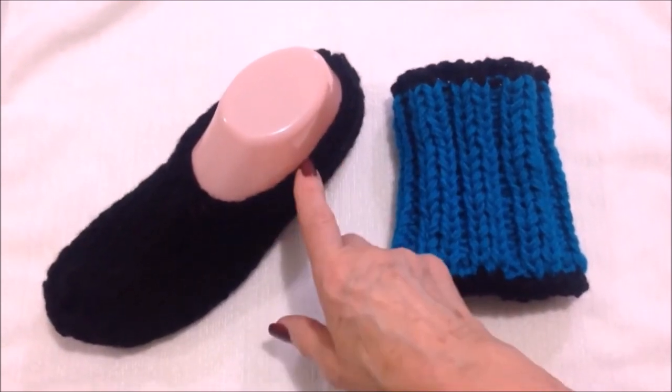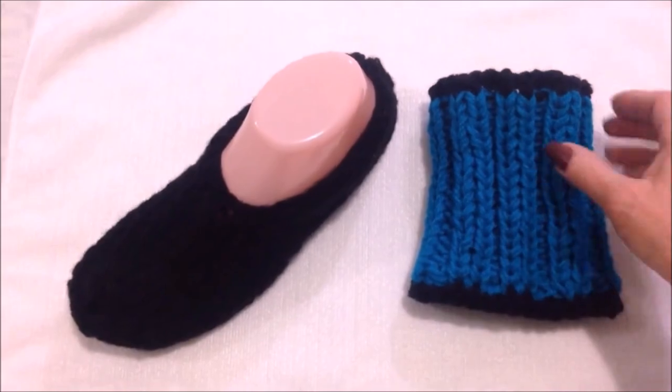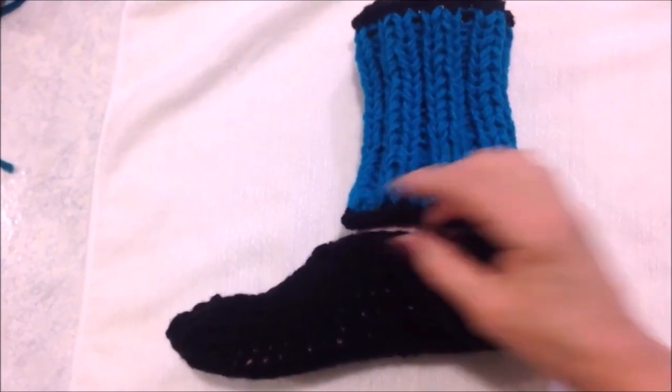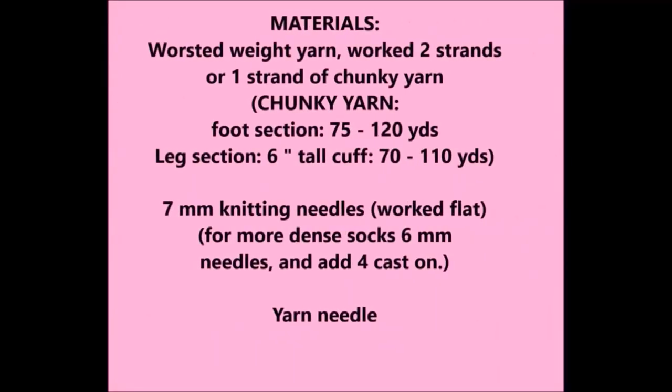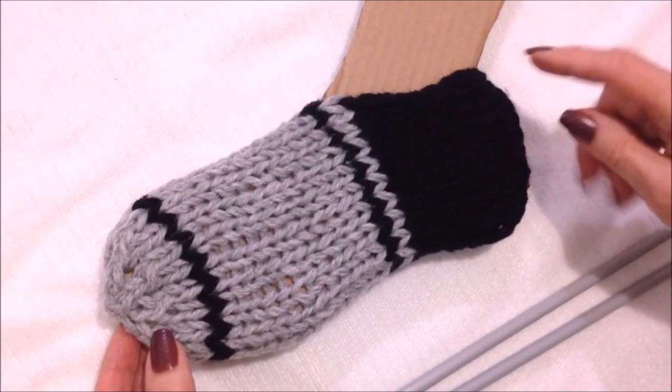These slippers are going to be knitted in two parts. You'll do the bottom section and then you'll do the cuff section separately, and then you will sew the cuff down to the bottom section of the slipper.